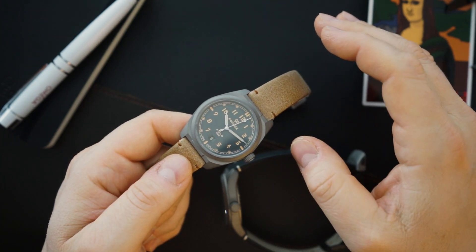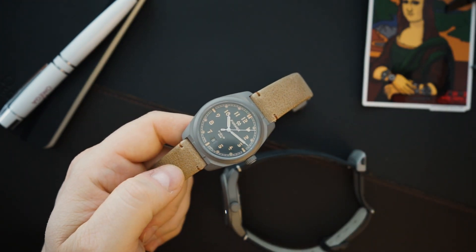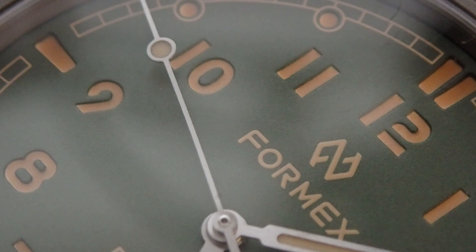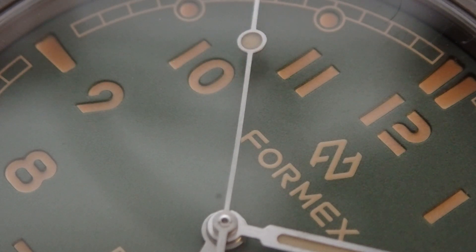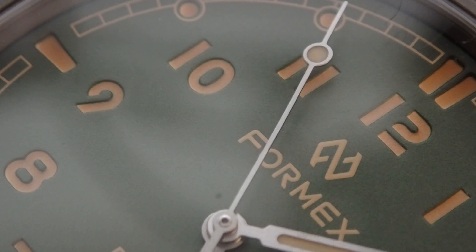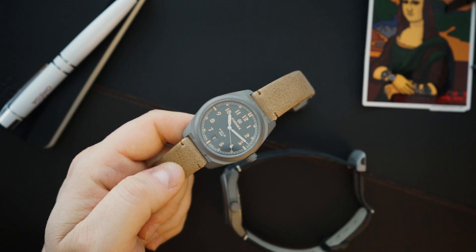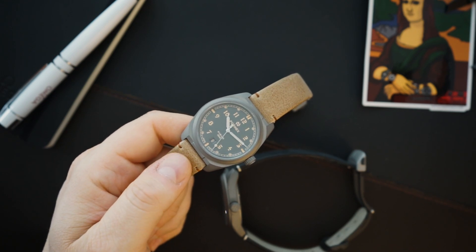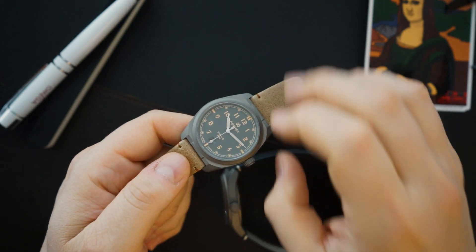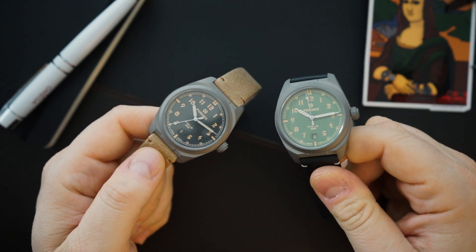I recently visited them at the Wind Up Watch Shop Fair here in New York, and they showed me the Reef with the interchangeable bezel — something they were looking at to improve the watch, make it more versatile, letting you choose how your watch looks from day to day with different bezels. That's a brand that is thinking, and that's why I call them a micro-independent brand — they are making things at a different level.